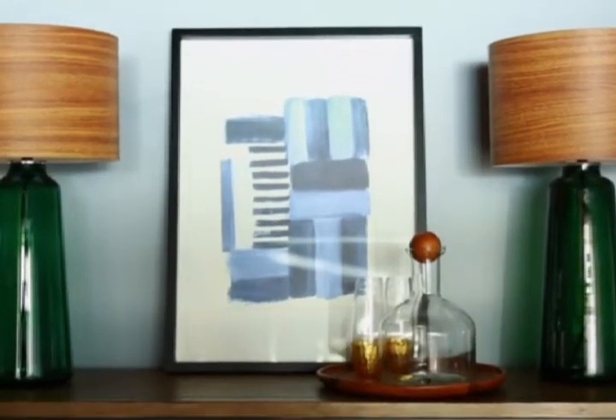Above the buffet is a good place to add a large piece of art to create a statement or add personality, and a matching pair of lamps for ambient lighting.